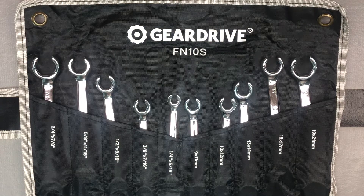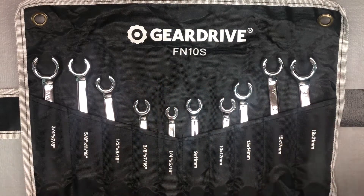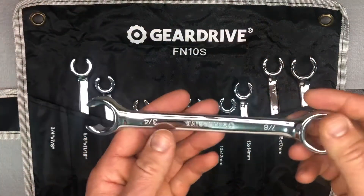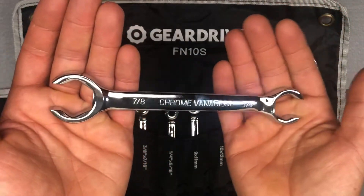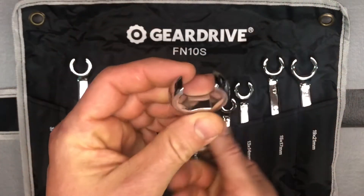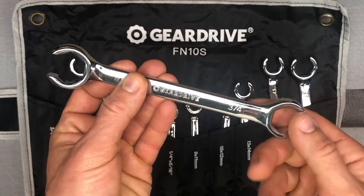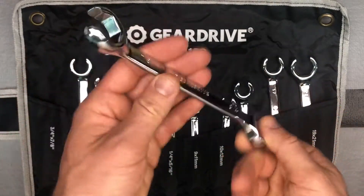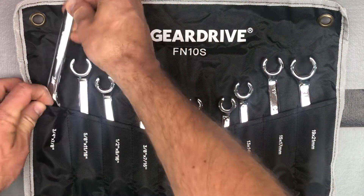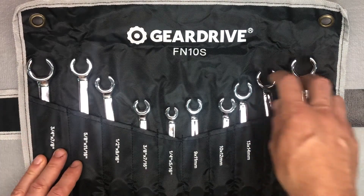Originally I was just going to get a 3-piece set, but then this one went on sale and gave me everything I'd need. As you'd expect from the Gear Drive and the Duratec, just very nice CR-V, very nice finish on these. In my opinion, really one of the nicest, if not the nicest, Chinese wrench companies that I have found. I've seen quite a few, and I just think by far the best quality.